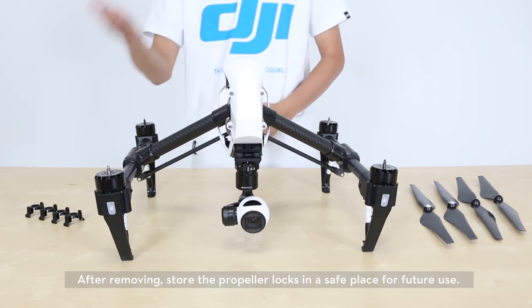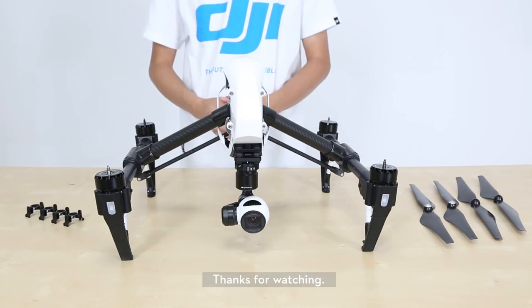After removing, store the propeller locks in a safe place for future use. Thanks for watching.